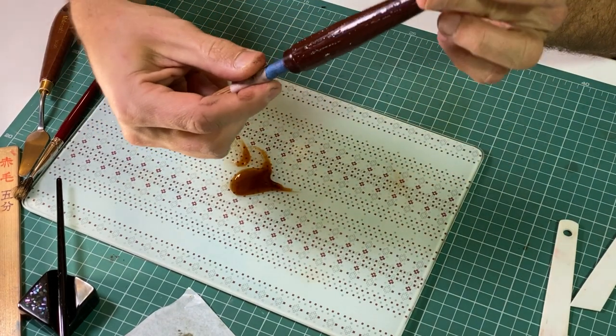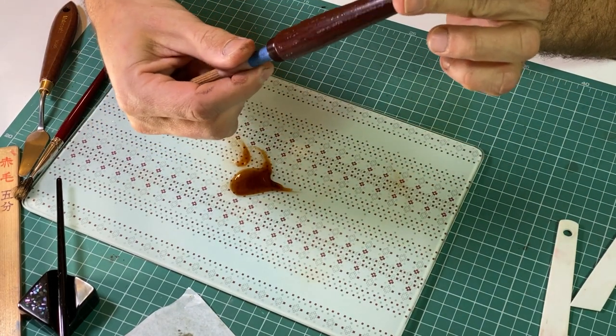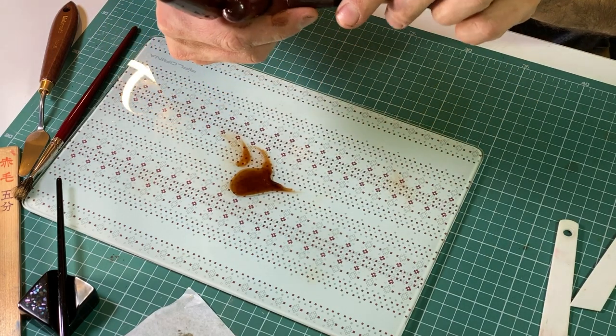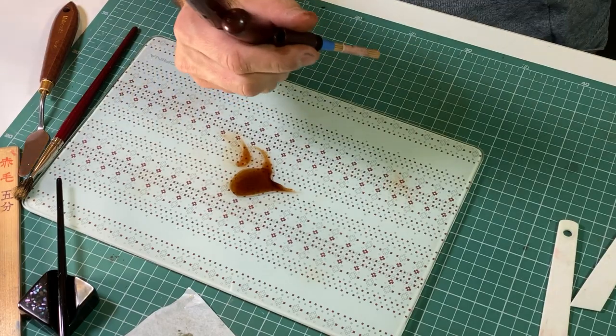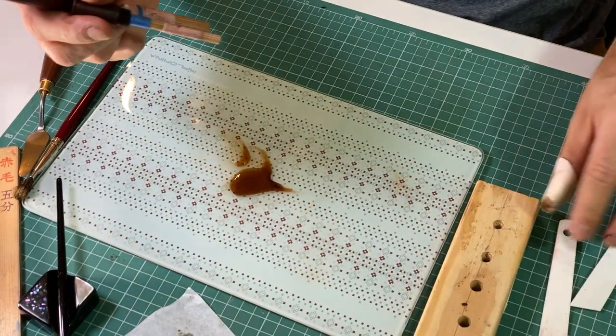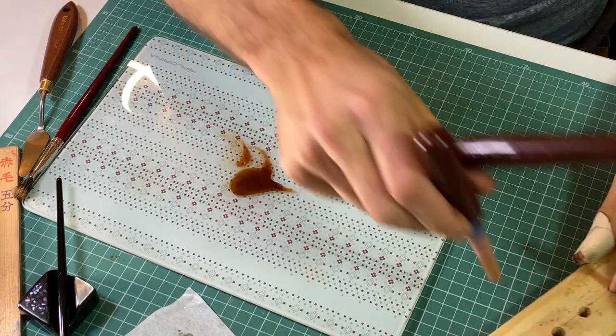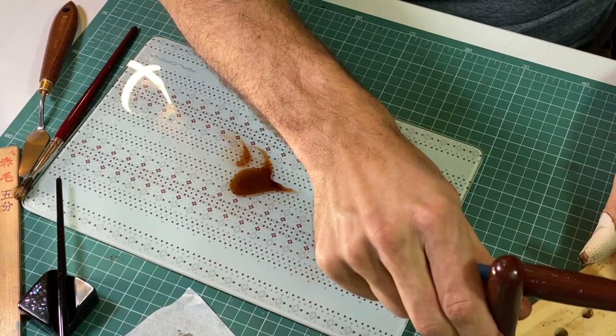Today I am going to put a layer of transparent Urushi — a very thin one — it will be rubbed on again, and then I will apply silver dust on it. So let's start with Urushi.